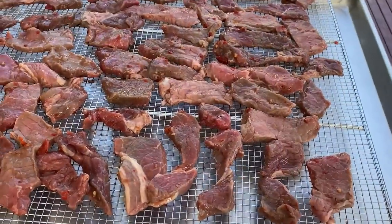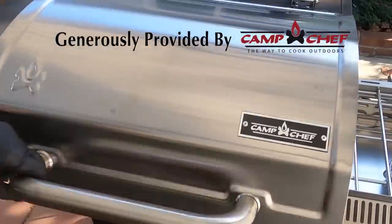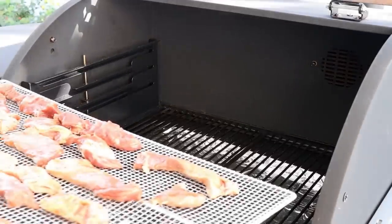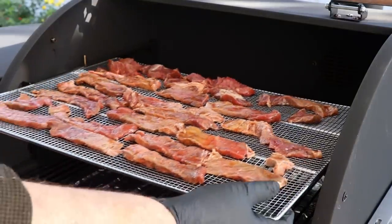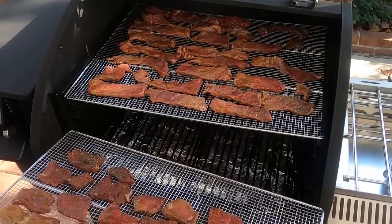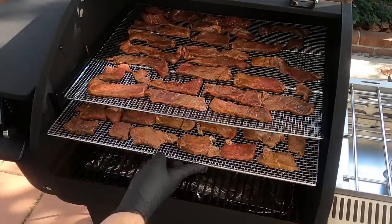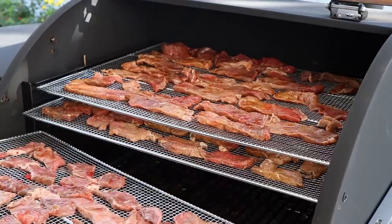I'm going to go ahead and get the rest of the jerky pieces all racked up and then get them on the grill. The sesame garlic is going on the top rack, orange soy in the middle, and the Thai sweet chili on the bottom rack.